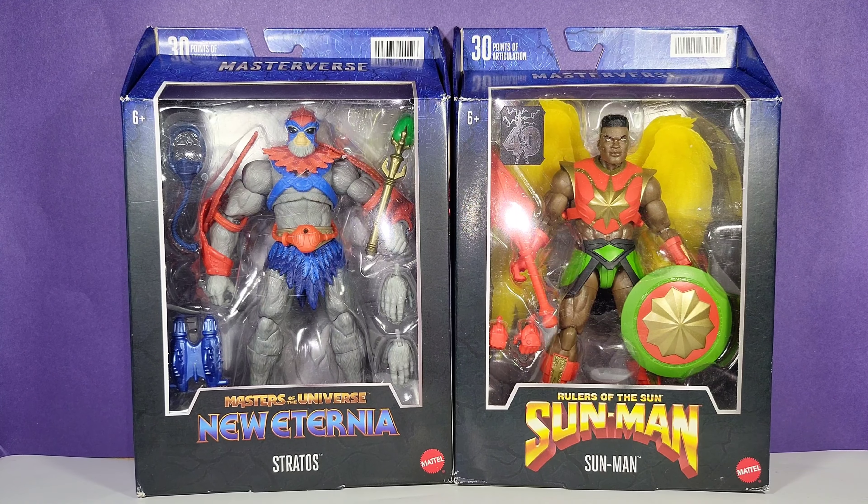Sun Man's story is that he was created for a young boy by his mother. The boy liked He-Man but wondered why He-Man was only white, and there wasn't really a Black African-American He-Man — even though they had characters like Clamp Champ later on. So she created a character like He-Man who got his powers from the sun. All these years later, Mattel amalgamated it into Masters of the Universe to honor that lady and her son and be more inclusive, adding more awesome characters.